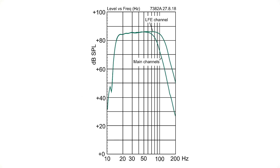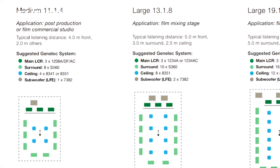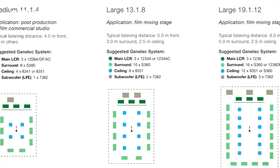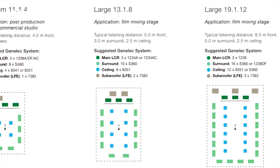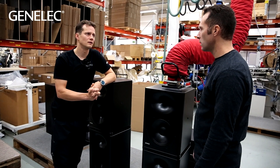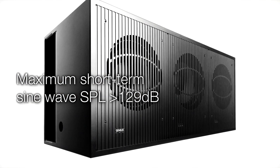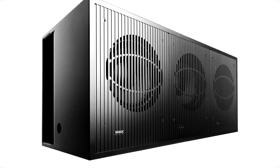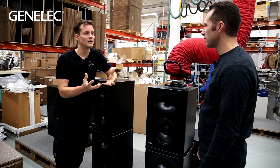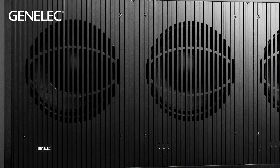In an immersive system you have multiple speakers instead of just two in front or five, so you need a lot of sound — and in the low end it's produced by that single subwoofer. The 7382 is a new design that meets the criteria of high SPL, and the clarity of the low frequencies is really outstanding. It is Genelec's loudest ever subwoofer, achieved with three 15-inch woofers. That woofer has a really heavy motor and produces very clean low frequencies — a lot more than we have had before.